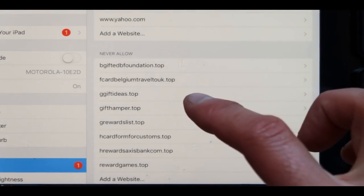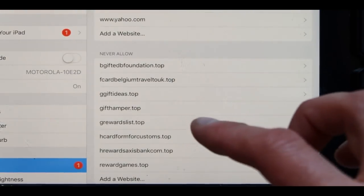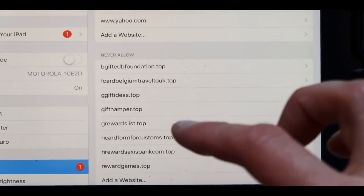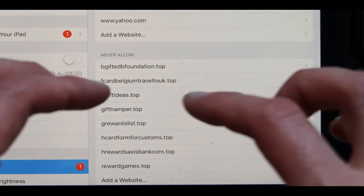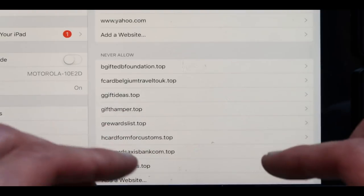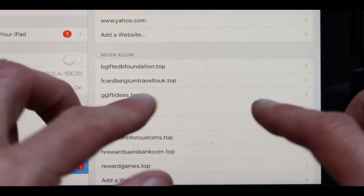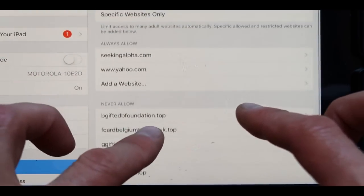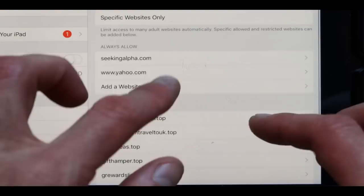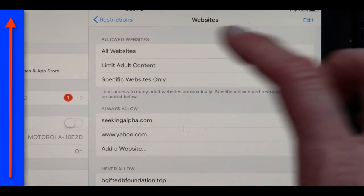Interestingly enough, it looks like this site that ends with .top is the site that has a lot of those scam ones, just using that specific domain. So if Apple actually went in and eliminated and blocked access to this specific .top domain, it's going to eliminate this whole problem, because this is a scam site.